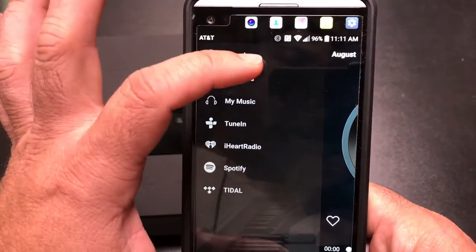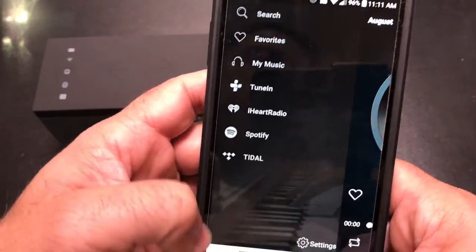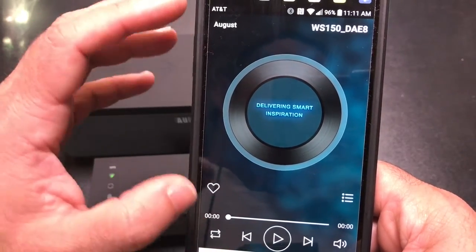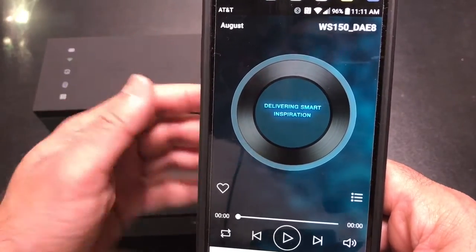Your music source can come from several channels — anything on your device, or streaming services including iHeartRadio, TuneIn Radio, Spotify, and Tidal, with more likely coming. You have the flexibility to stream from any of these channels directly into the speakers. Let's do an audio test with some beats.